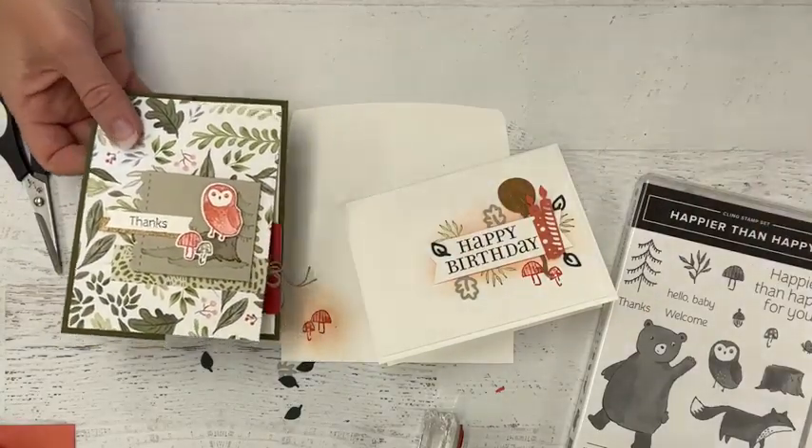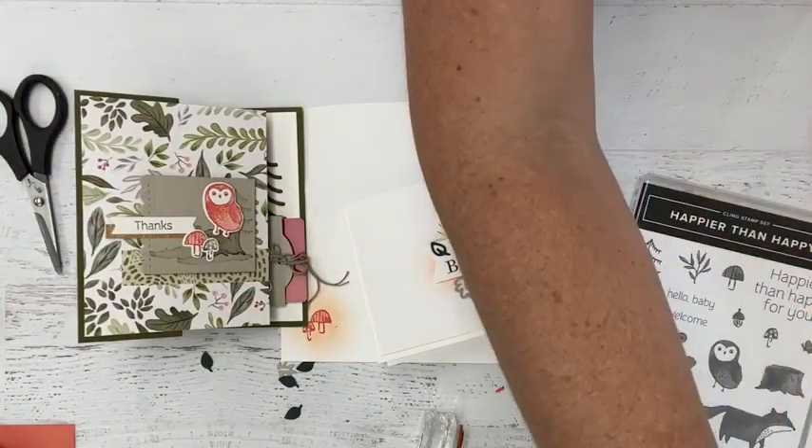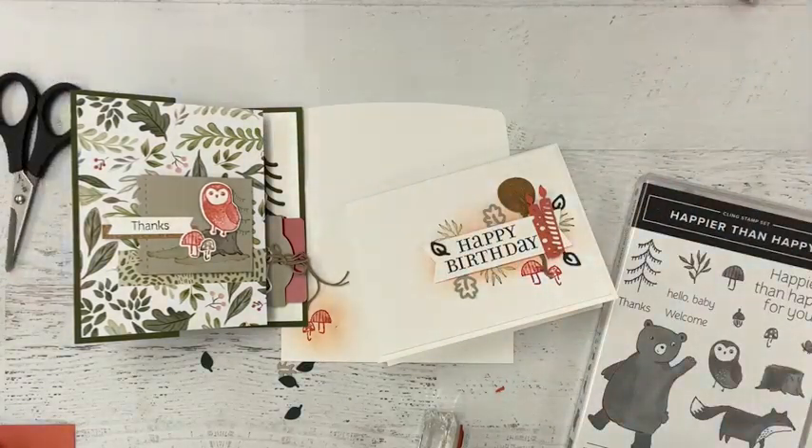Two totally different cards from this same stamp and die bundle collection. We have the uber cute card here with the animal characters and forest friends, and then we have the very simple elegance birthday card with just the birthday elements — no cute animals at all. I love when you can have a single stamp set and make two very different looks. I also have more projects coming from this suite — a cute gift bag and another sweet card with a great fold that makes the most of the designer series paper.